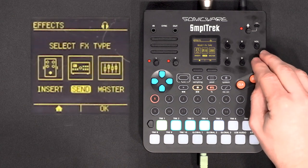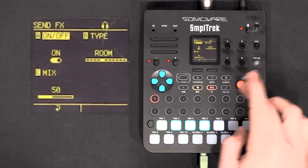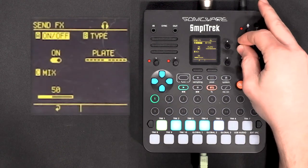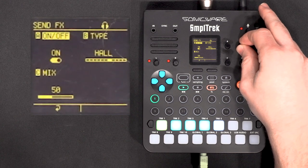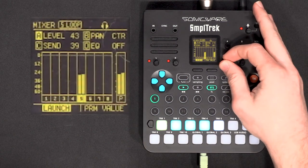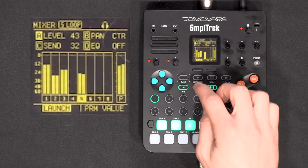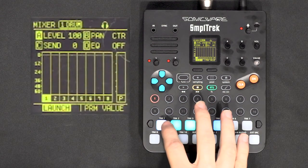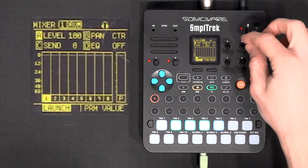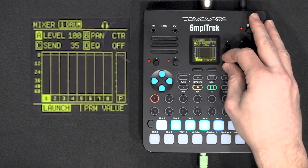To finish with effects, we can check the send effects to add some reverb. In the mixer, I'll send a little of this lead to the send effects, and in the mixer I can tune down the reverb. In the drums, because there are several tracks in the drum kit, you can send individual tracks to the send effects — that happens in the edit of the drum kit. Right now the drum kit is sent as-is to the sends, and only pre-selected tracks will go to the send effects.